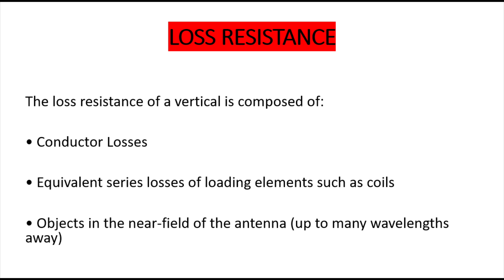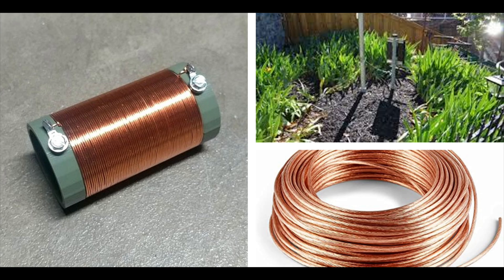On the other side of the coin is loss resistance - we want to keep this as low as possible. Loss resistance can creep up and become a problem. First of all, you could have losses in the actual conductor itself, in the wire or aluminium you're using as your radiator. You could also have losses in loading elements such as coils or traps.